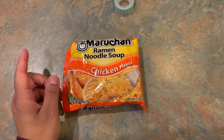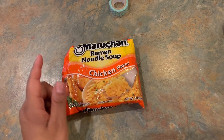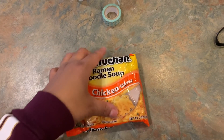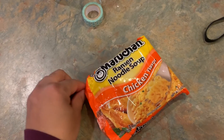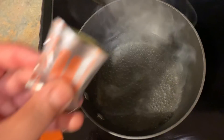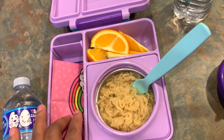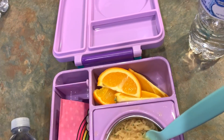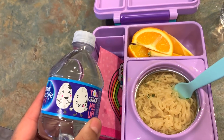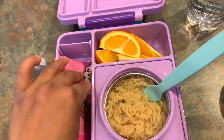I'm getting ready to cook the little one's main course. She is home from school and she's a little bit under the weather, so this is going to be her main course for today. I like to break up the noodles before I put them in the pot. She's going to have some ramen noodles and some oranges because she doesn't feel good, and some water to keep her hydrated. That is her lunch for Thursday.